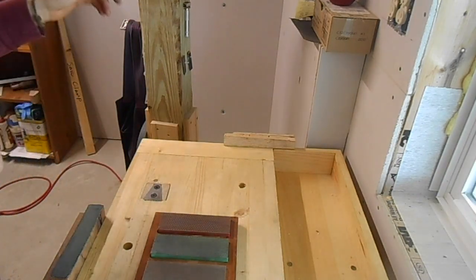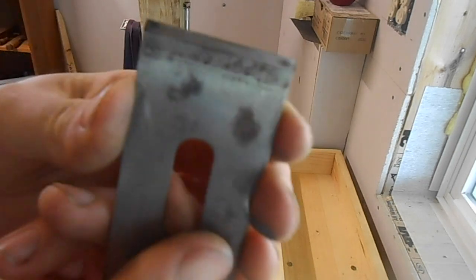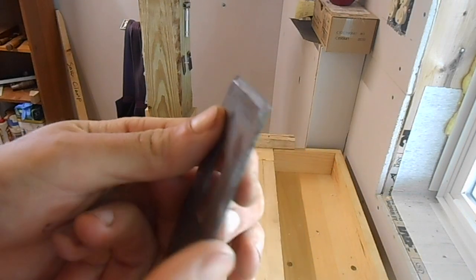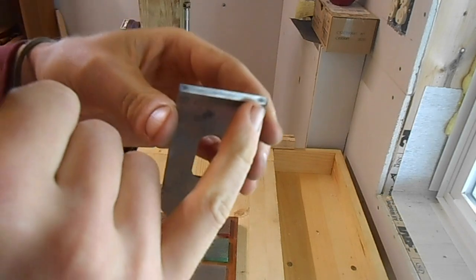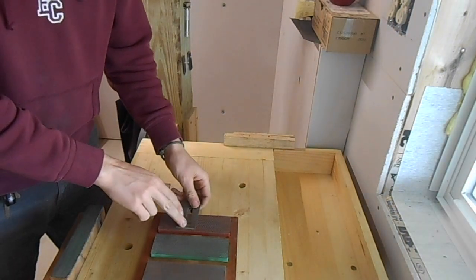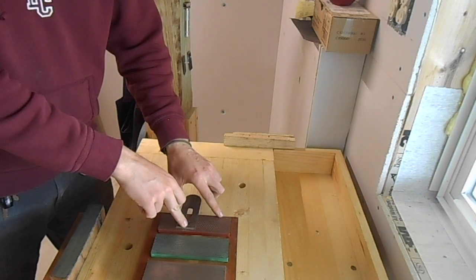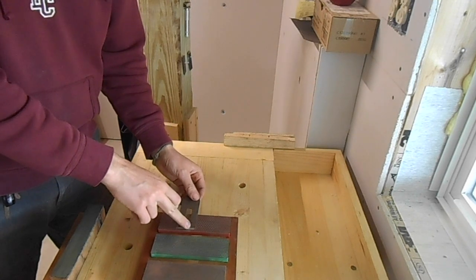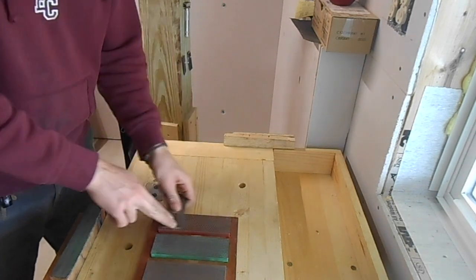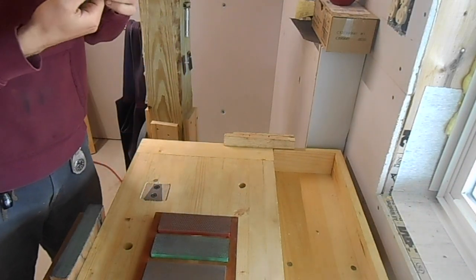I've usually used 6-inch stones before, but these are 8-inch stones, so the hollow grind is a little less — you can actually see I've almost taken the hollow back out. Once it's shiny all along that front edge, I'm done. Now I'll do the back of the blade. A lot of people put a little steel ruler over here but I don't worry about that. I just apply some pressure here and maybe lift up a tiny bit every once in a while. That gets rid of the burr that the grinder established.